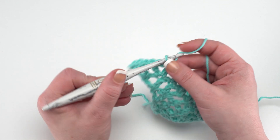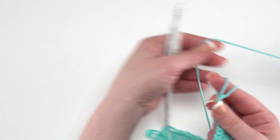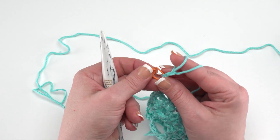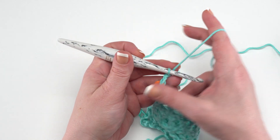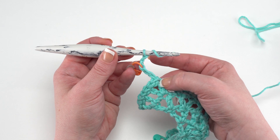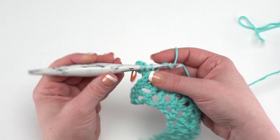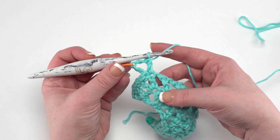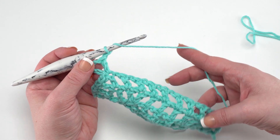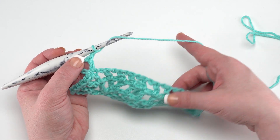Now chain four, which again counts as our first double crochet and chain one. Put a stitch marker in the top of that third chain. Then continue across row five by working a double crochet in the same stitch as the last slip stitch. After that, chain one and double crochet in the next double crochet all the way across until four double crochets remain. Those last four double crochets — we don't want to work into those yet. Just work across to there with chain one and double crochet in the top of each next double crochet until four stitches are left.